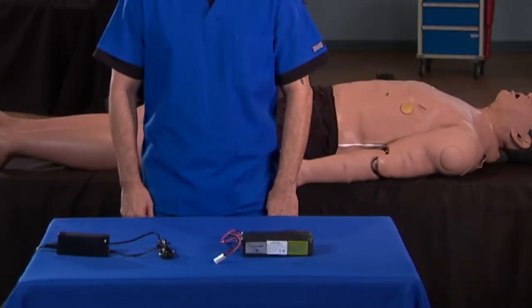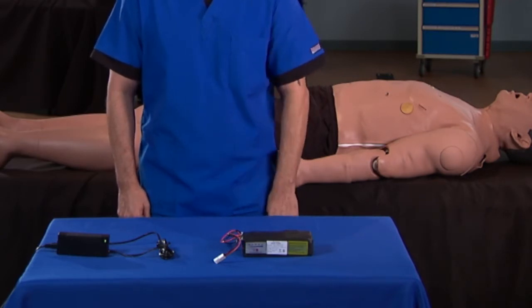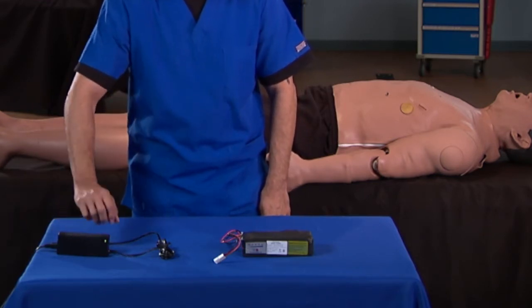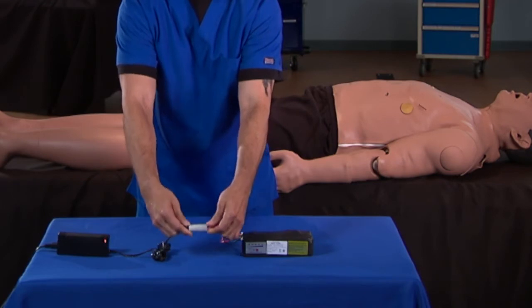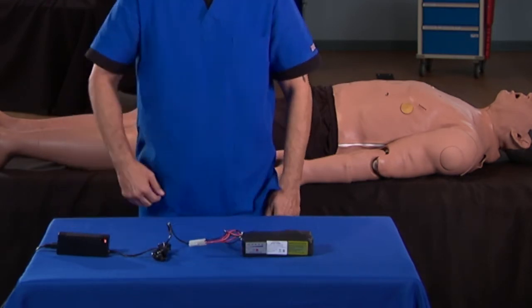Do not charge the battery while it's still in the simulator. To recharge the battery, first remove it from the simulator as shown in this video. Plug the battery charger into an outlet. When the light on the charger turns green, connect the female connector from the battery into the male connector of the battery charger. The light on the charger turns red to indicate the battery is charging. It takes approximately 4 hours to recharge the battery.